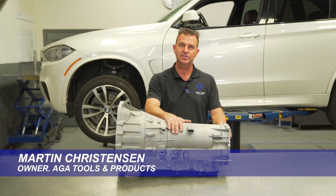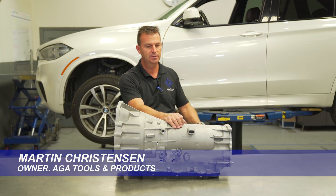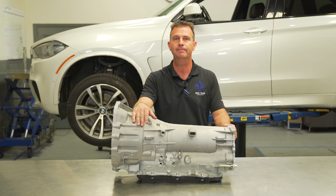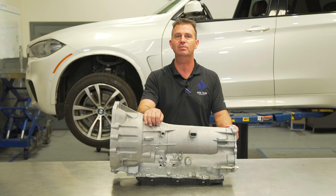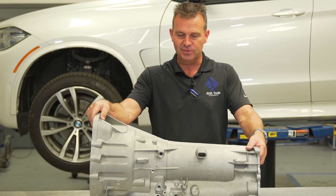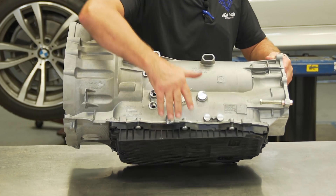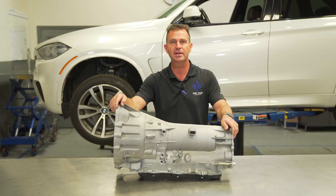The problem is you have to take a transmission out of a car — specifically the 8HP ZF transmission that came out in the F07 and F10 in 2009. This transmission is installed in the majority of BMWs today across almost all models. The problem is it has a plastic oil pan that is not designed to carry the weight of this transmission, which is upwards of 200 pounds, and even heavier if it has a four-wheel drive unit on it.